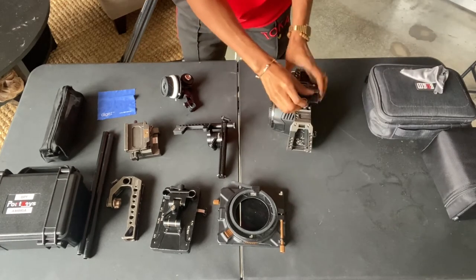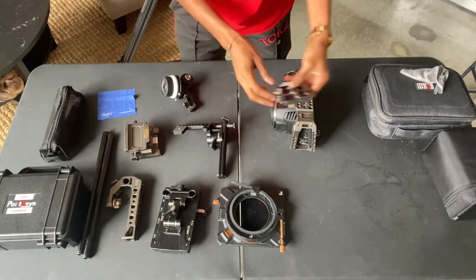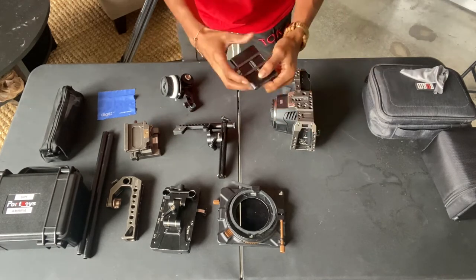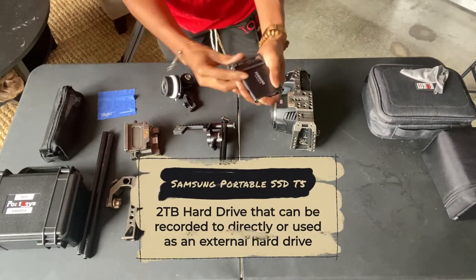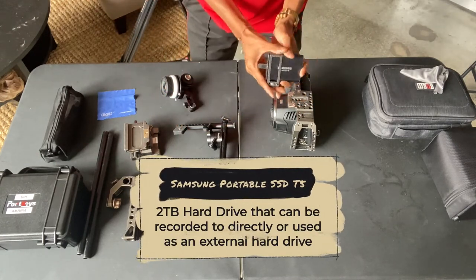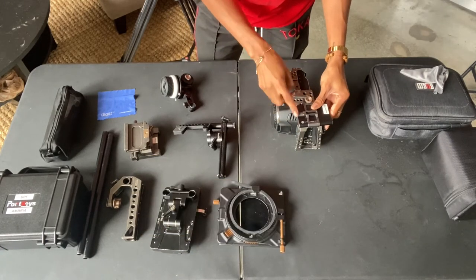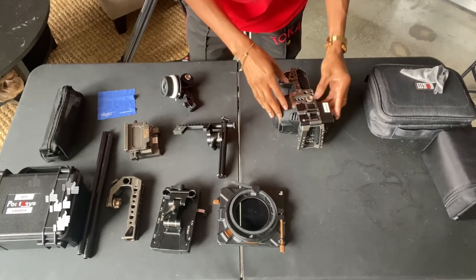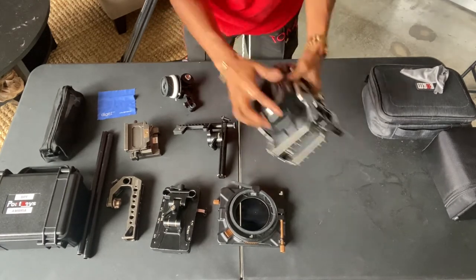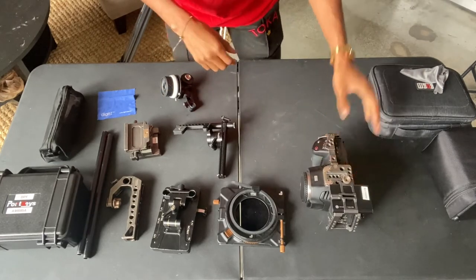First, I start with my camera. My camera already has the cage on it. Most of the time I'll leave this two terabyte drive on — it's a Samsung Portable SSD T5, two terabyte. Once my CFast card gets full, I start shooting to this hard drive, so that's why I leave this on there. The video doesn't go directly here just because the cord that connects this hard drive to the camera can be funny sometimes. So that's the drive.